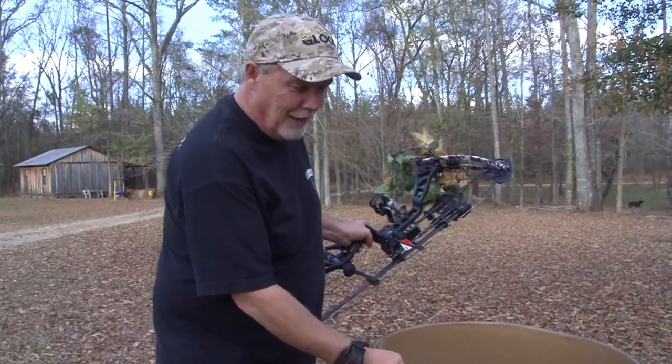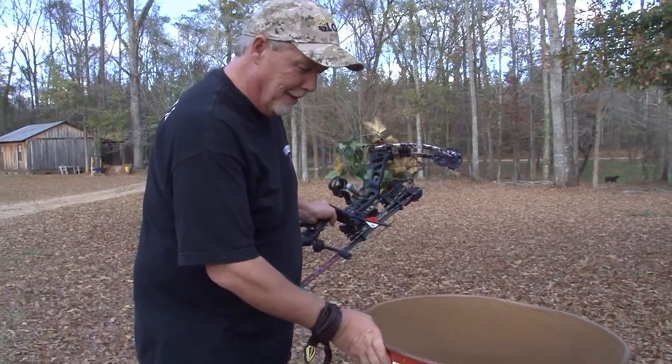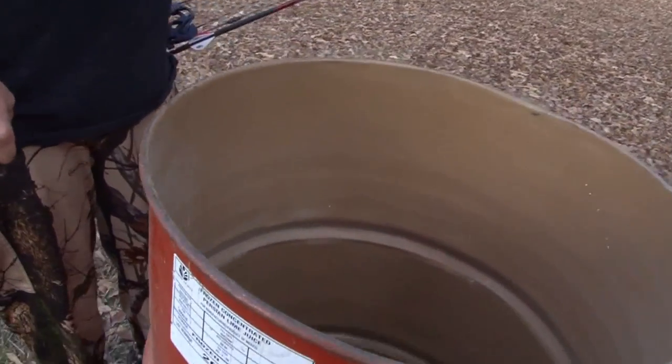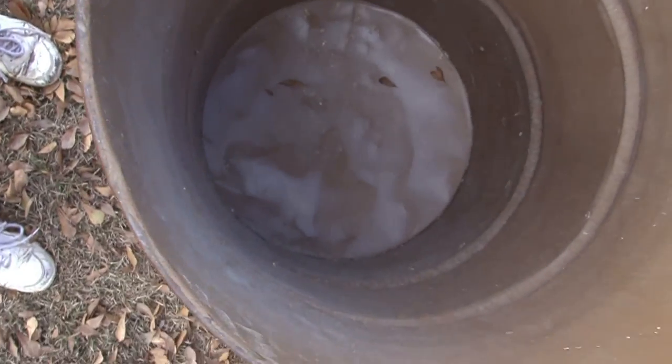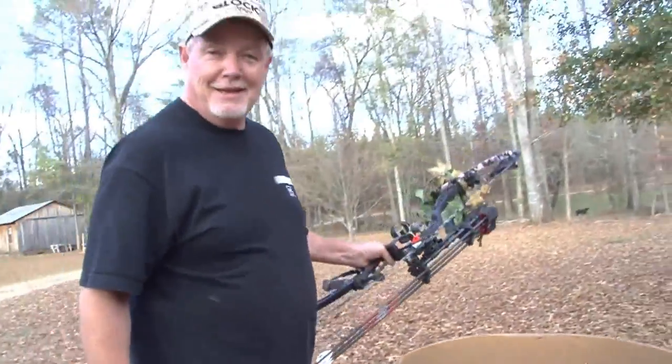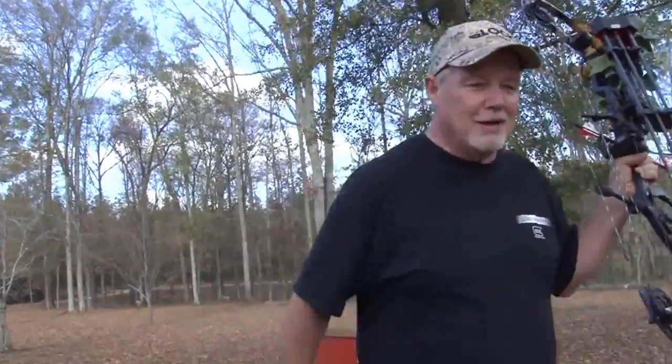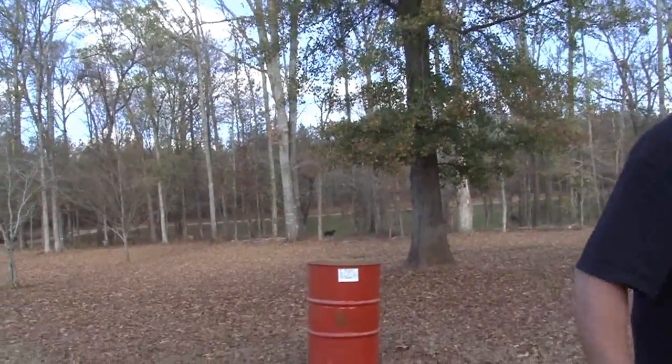Now, this is a heavy-gauge barrel. Like I said, this is the bipolar broadhead. So, we're going to do the barrel test. It did have hog corn in it. Let's see what they do. We're going to back up at about 20 yards.